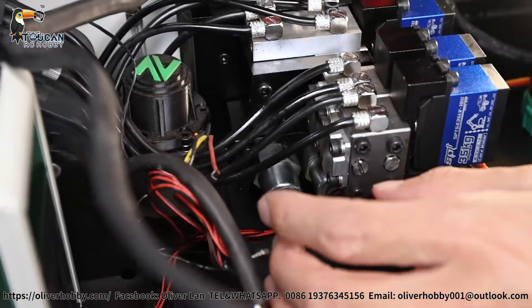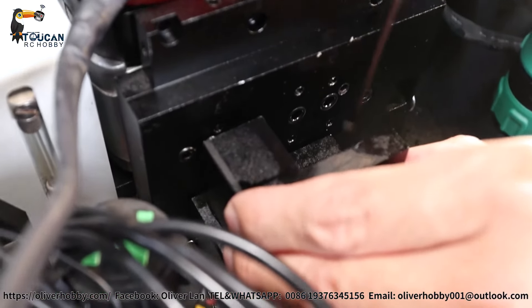Every step, take your notebook, take photos, and remember the original position. Now we're coming to the main part — the heart of the machine, the hydraulic system valve block, pump connection block. Before you disassemble this, take your syringe and suction out all the oil in the tank, because after you disassemble, the oil will flow out. Suction out all the oil and make it empty.